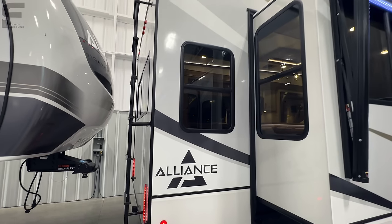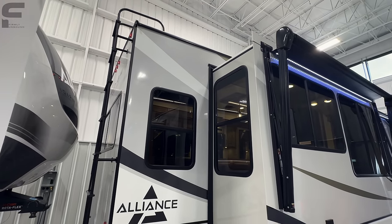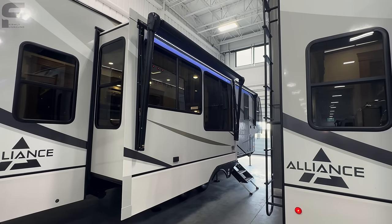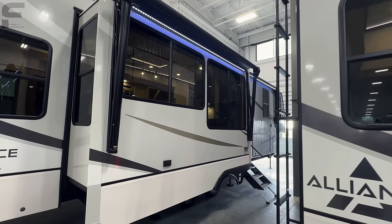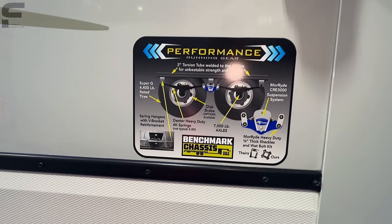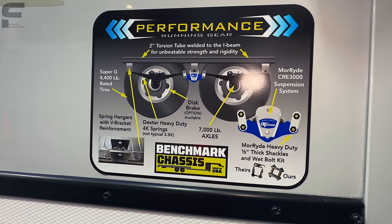On the campside, there's a ladder already installed — you don't have to buy the additional retractable Lippert ladder system separately. There are two standard awnings: one over your slide-out and one over your entry door, plus a storage outlet. Now let's talk about this performance running gear — you can see everything they have listed here.